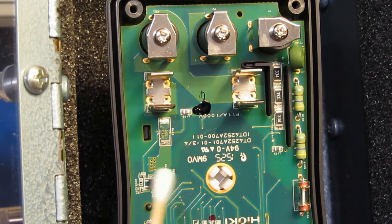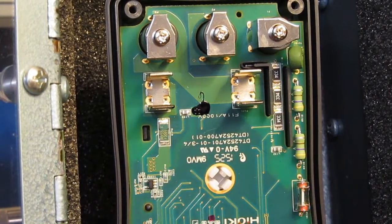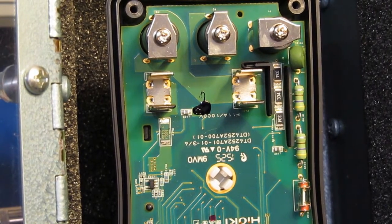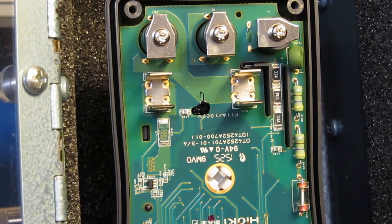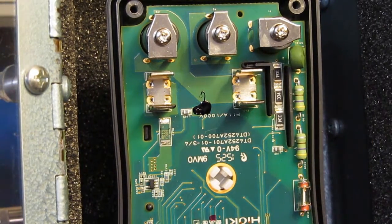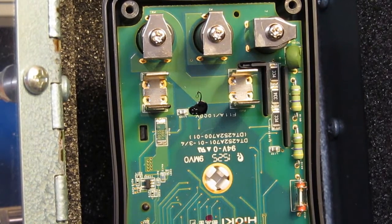I've given the dope some time to dry. I've reassembled the board into the case, and it's connected back up to the transient generator. We'll apply another pulse and capture this with both cameras again. This will be about 14,000 volts, single transient.